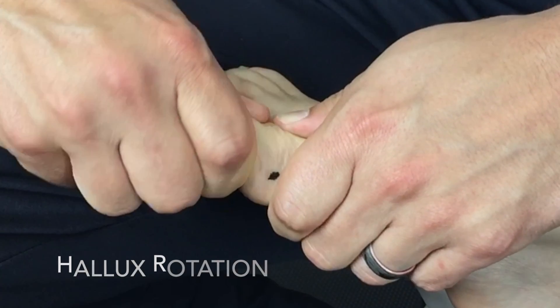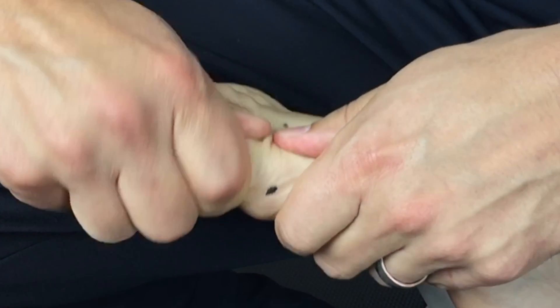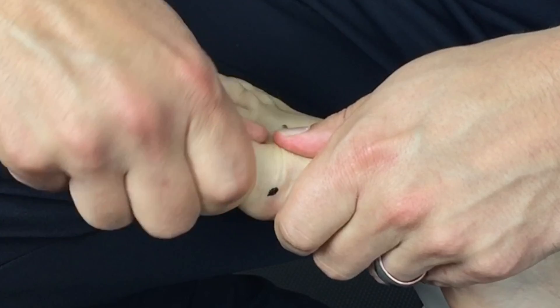Next, we're going to check rotation — invert and evert the phalanx on a fixed metatarsal shaft.